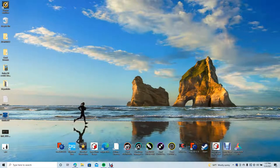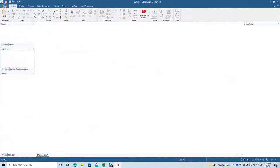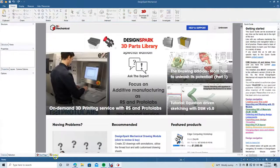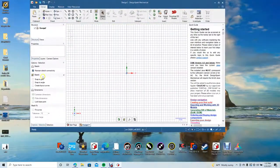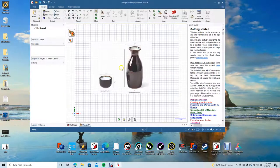We're going to go ahead and open up Design Spark Mechanical first. We're going to create a new design, come down to Design, and change to the plan view by clicking the eye icon. I'm going to minimize and drag in this reference JPEG that I found.